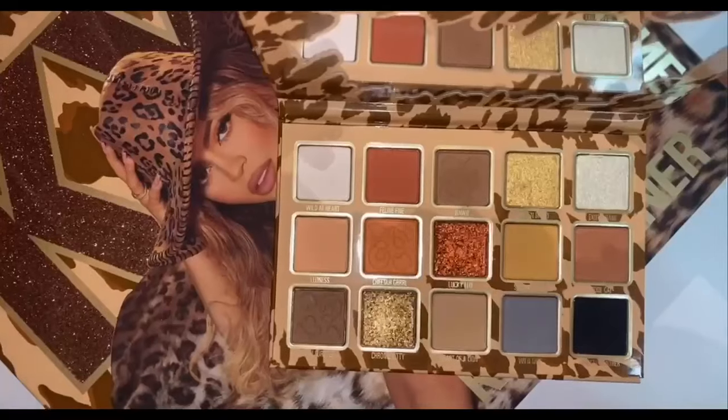Hey guys, today I tried the brand new Kylie Cosmetics Leopard Collection, so if you want to see how I got this look please keep on watching. I'm starting off with the shade Heart of a Lion and just running that through my crease as a transition shade.